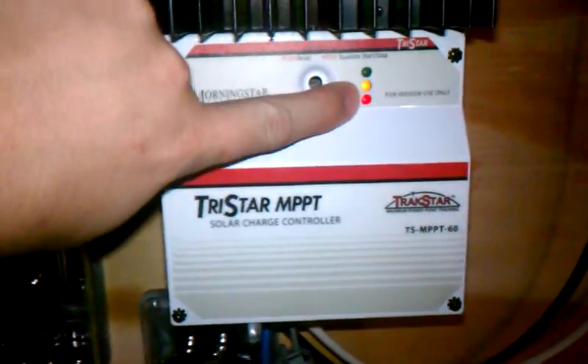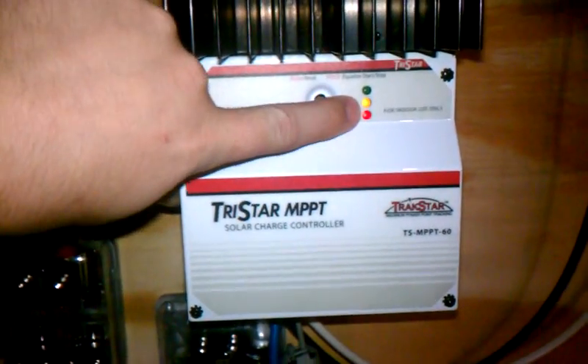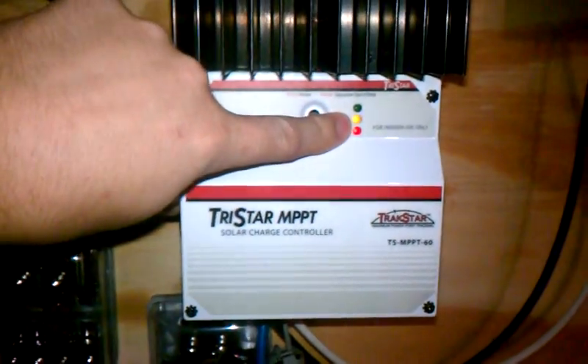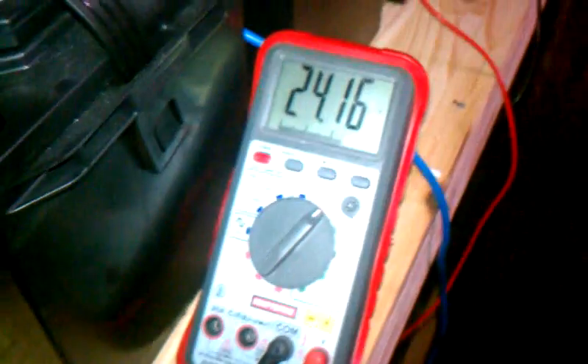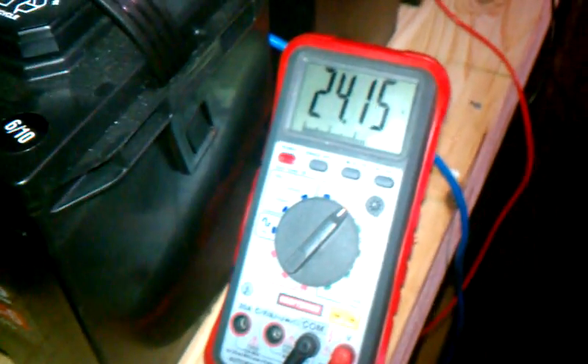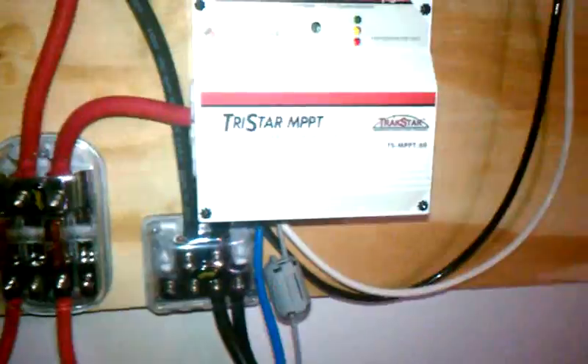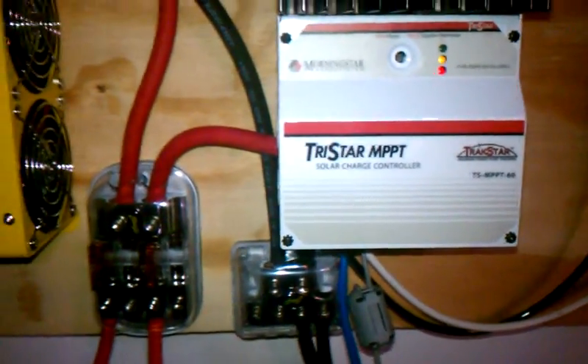Got two little indicator lights showing here. We're at about 30% of battery voltage. It's interesting that it says that too, because 24 volts is about 12 volts a battery. And that's not bad at all. I don't know how accurate that is either, but I'm sure playing with this thing will get it worked out.